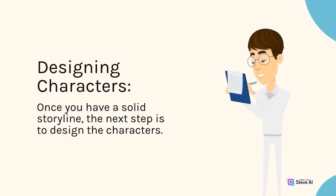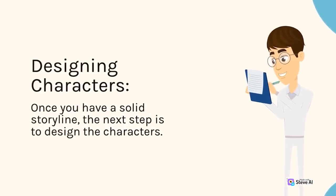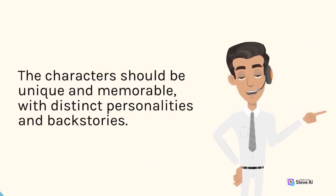Once you have a solid storyline, the next step is to design the characters. The characters should be unique and memorable, with distinct personalities and backstories.